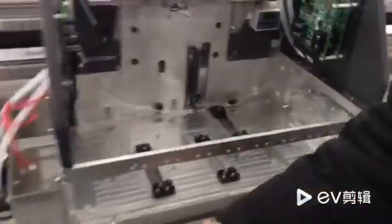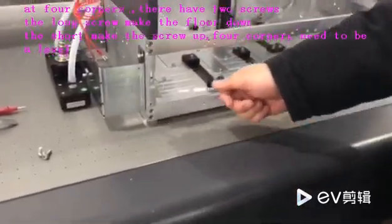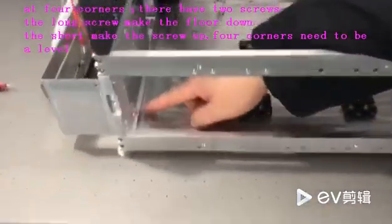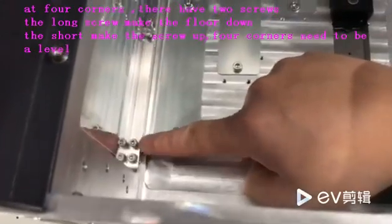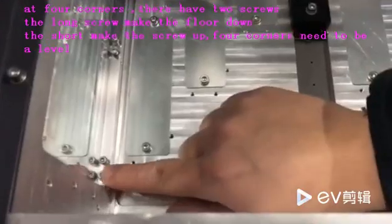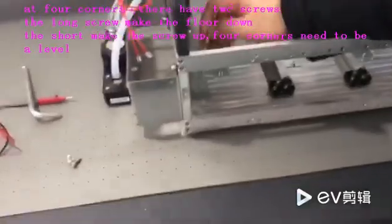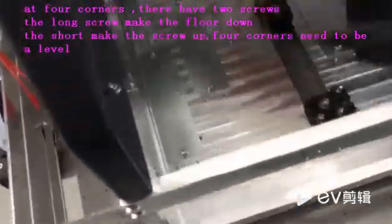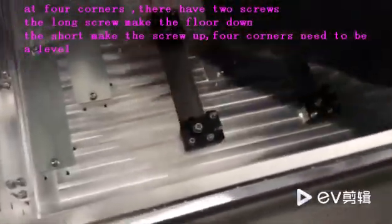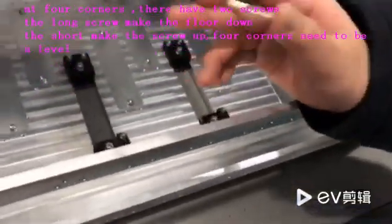On the right side there are two screws, in the middle you can see. At the four corners, we need to use the coin to test and adjust. The long screw moves the floor down; the small screw moves the floor up.